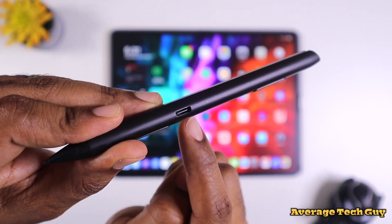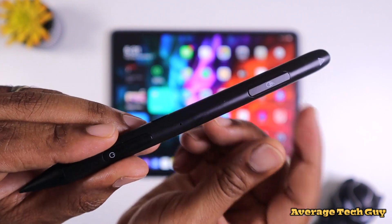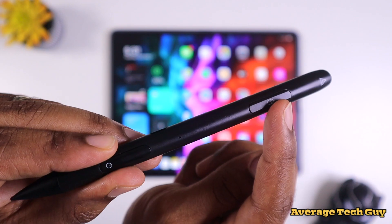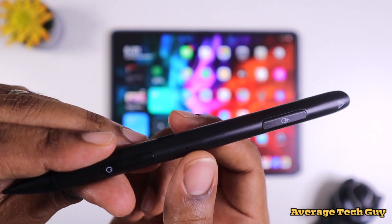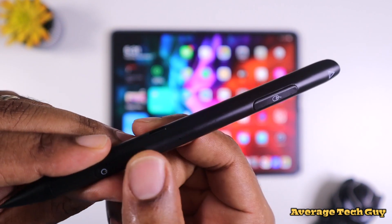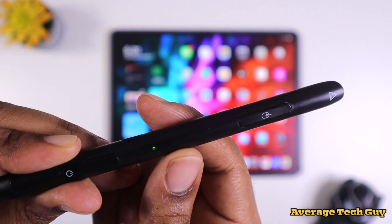Just to do a little real estate on this — this does charge via USB Type-C. It has two physical buttons: one up top for your mouse control and the other down here for your power on and off. There's an LED right here that comes on. Once you hold that down, the LED comes on and flashes green, letting you know that it is working.